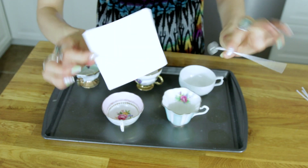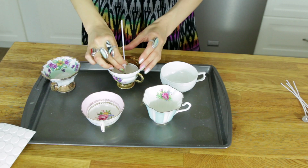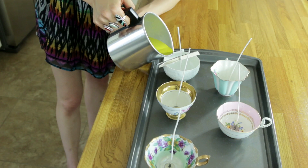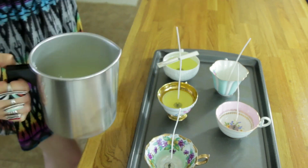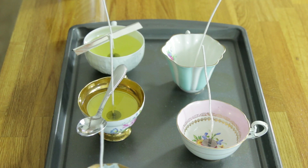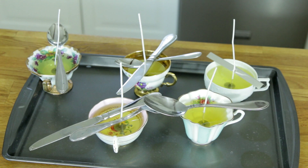Put wick stickers on the bottom of your wicks and place them in the center of your teacups. Then one at a time pour the wax into each of your candles. If you only have one wick holder like me, you can use knives and spoons etc. to help keep the wicks propped up and centered.